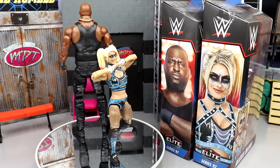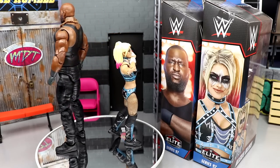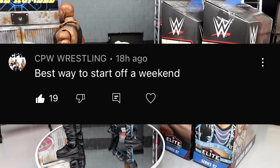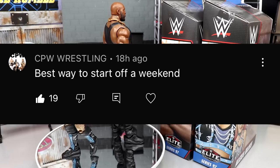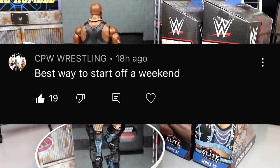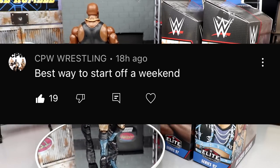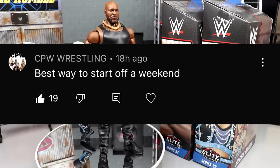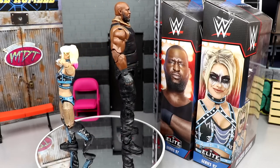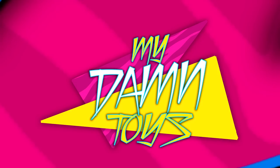If you guys want to grab these, head over to Ringside Collectibles. Before we get out of here, random shoutout goes to CPW Wrestling, who said 'best way to start off a weekend talking about our top picks figure review.' Definitely go check out that video — we reviewed the Top Picks 2023 Wave 2. Let me know your thoughts on Omos and Alexa Bliss down in the comments. Thank you guys so much for watching. I will see you in the next video. Have a blessed day.